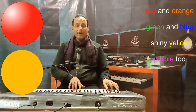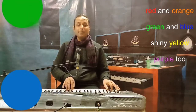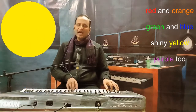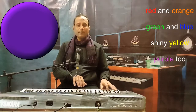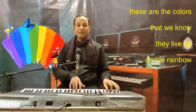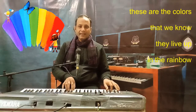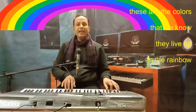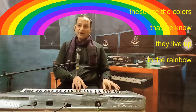Red and orange, red and orange, green and blue, green and blue, shiny yellow, shiny yellow, purple too, purple too. These are the colors, these are the colors that we know, that we know. They live up, they live up in the rainbow, in the rainbow.